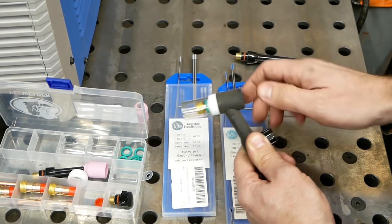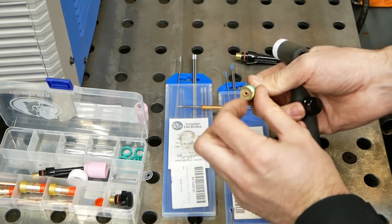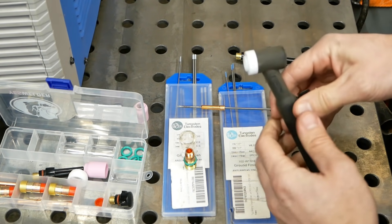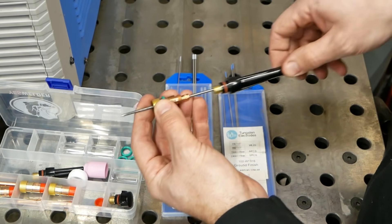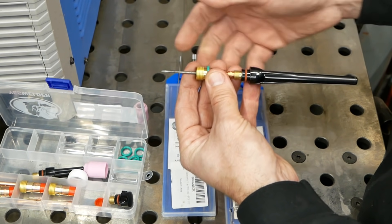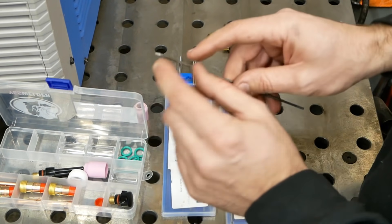Here's your stubby gas lens — it's held on with an O-ring. There's a little stainless steel mesh in here that provides much better gas flow. Here's the torch body, your collet, and your end cap. When you tighten this down it pushes the collet and squeezes it down on the tungsten so it can't slide — that's how you adjust the stick-out distance on your tungsten.